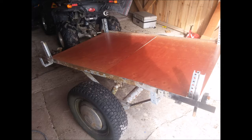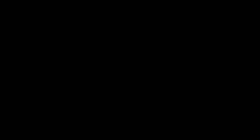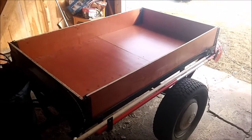Well guys, there we are — finished. Part two, trailer, finished. All sprayed, as much as I'm going to spray. The sides are done.